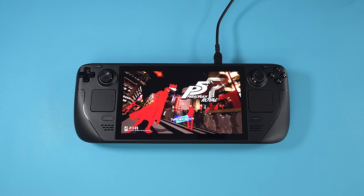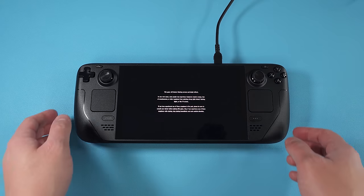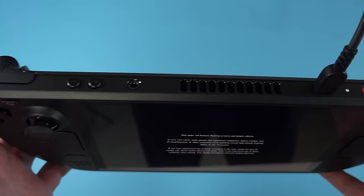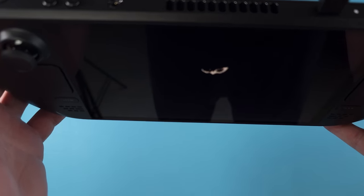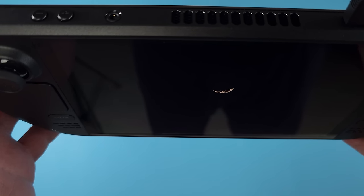The Deck OLED surprised me, as it has the best fan out of all three — something that the original Deck had major issues with. I can barely ever hear the Deck OLED's fan. I thought it was broken, but no, it's just whisper quiet.